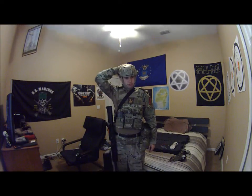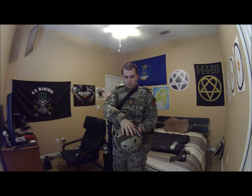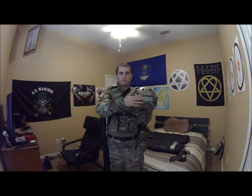Last but not least, my Emerson PJ helmet. It is very, very comfortable. I've got an adapter on the arc rails which will fit the Contour camera. It's a fantastic helmet — I cannot recommend it highly enough, I love it to death.